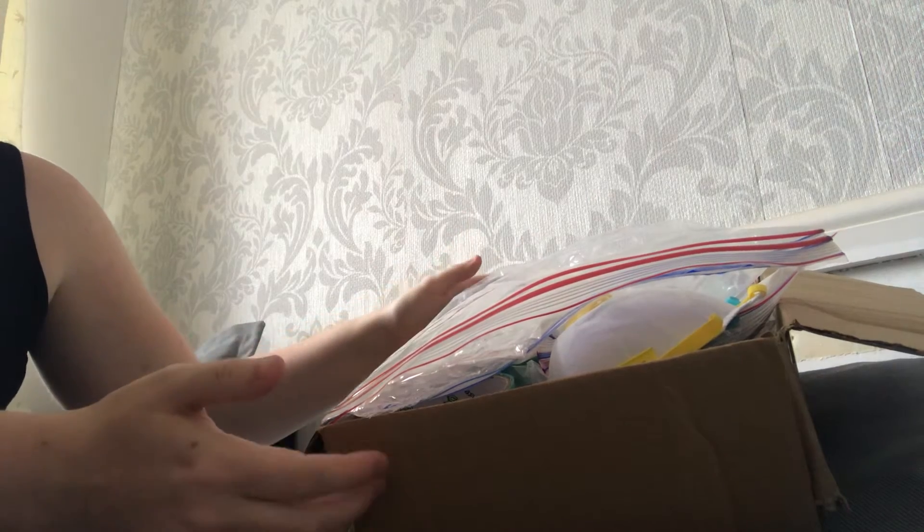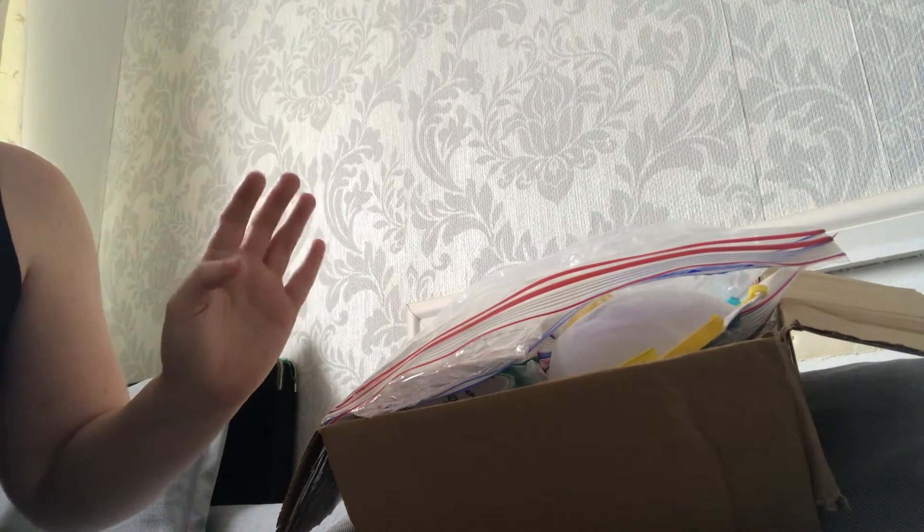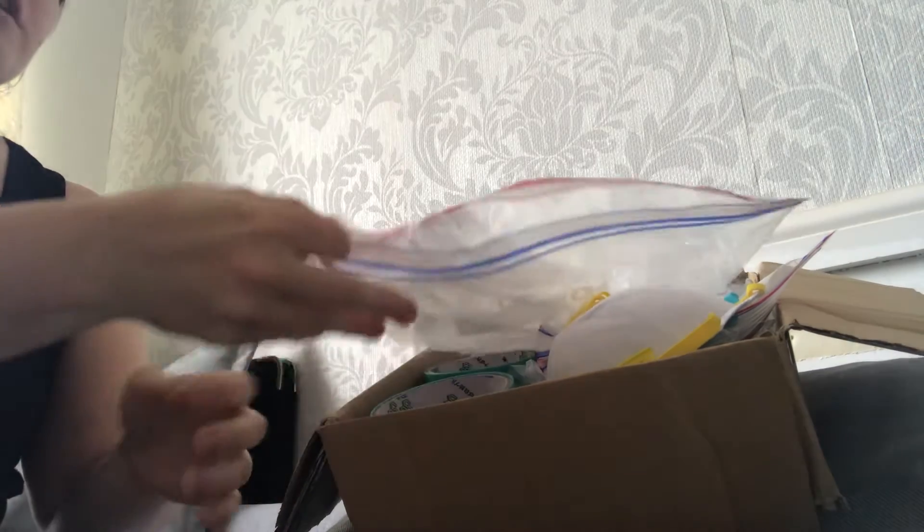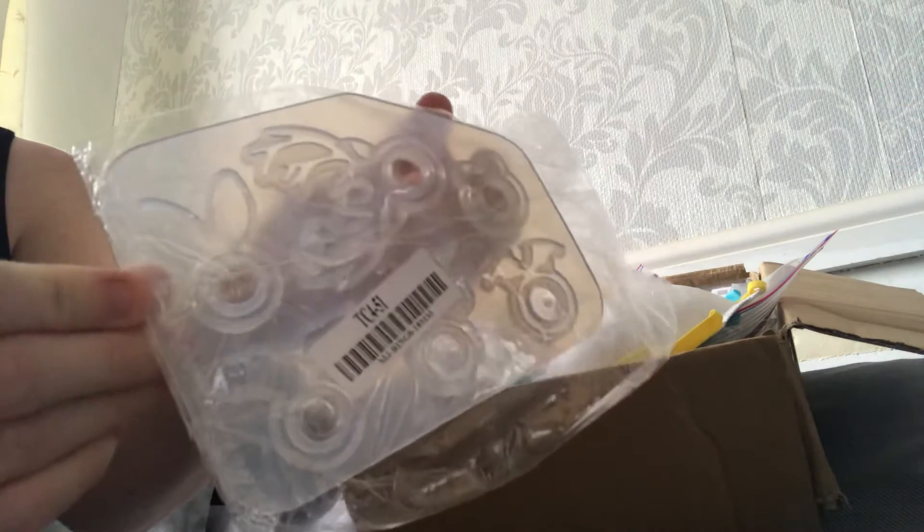My wonderful prize winnings from Shannon have arrived. I was extremely lucky in the redraw to be picked, and I have won the resin UV kit. I just thought I'd share with you what came in the kit.